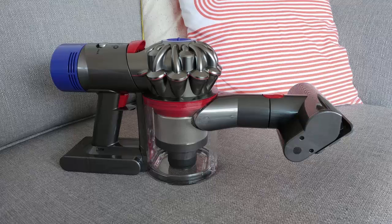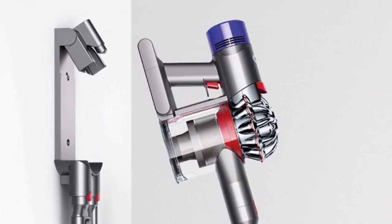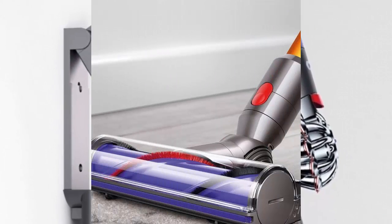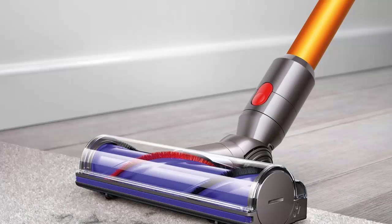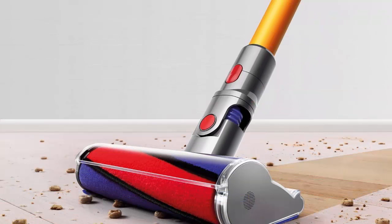Dyson V8 Absolute Cord Free Vacuum. No cord to unravel, plug in, or drag around to restrict your reach. You can quickly and easily clean when you need to. A powerful motor inside the brush bar drives stiff nylon bristles deep into carpet pile to remove ground-in dirt and pet hair. Get powerful cleaning with this Dyson Cord Free Vacuum.